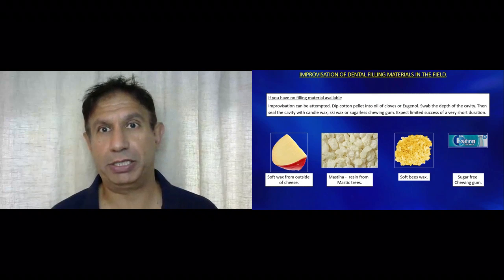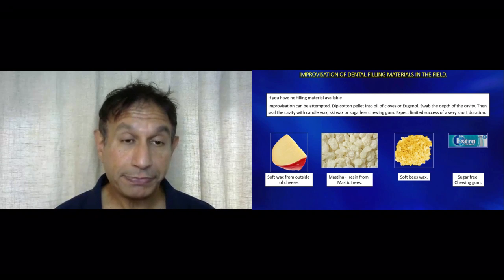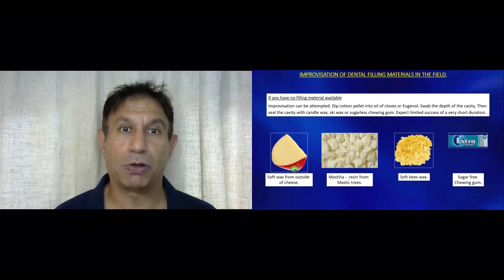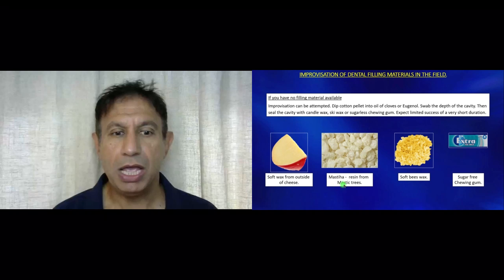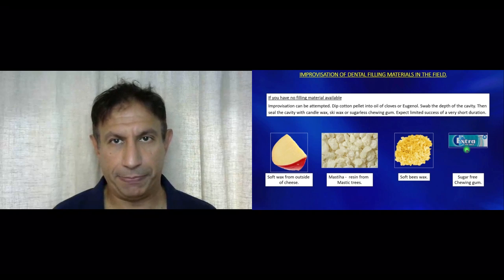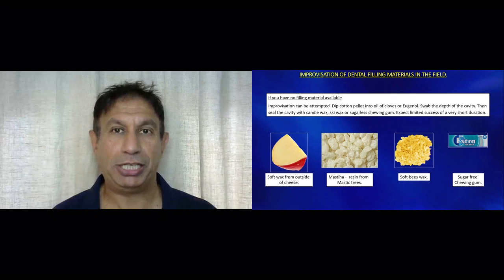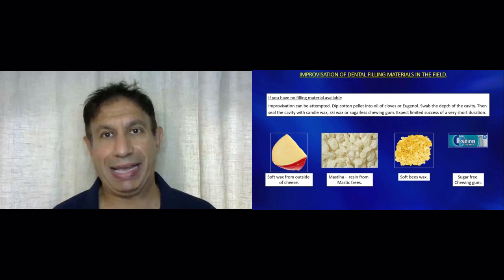If you don't have filling materials, you can adapt and use other materials you can get hold of. If you don't have normal dental filling materials, you can use soft wax from the outside of cheese, duly cleaned using an antiseptic process. You can use mastic resin from the mastic tree, which is a natural resin available from grocers in Greece and North Africa. You can use soft beeswax or chewing gum. If you use chewing gum, it has a tendency of leaking quite badly, so it's necessary to change it every day — take it out, clean the area, put a little bit of toothpaste in and then pop it back in.